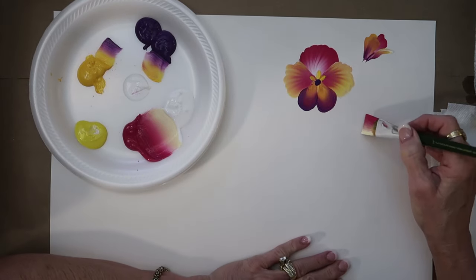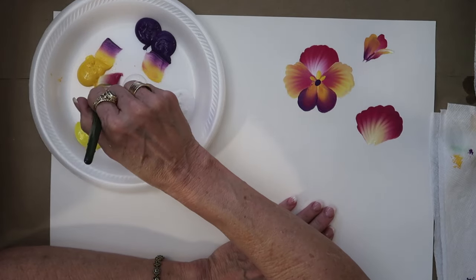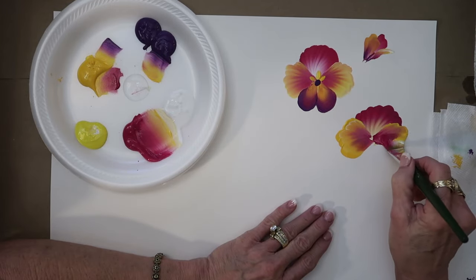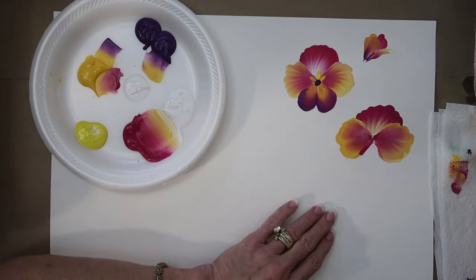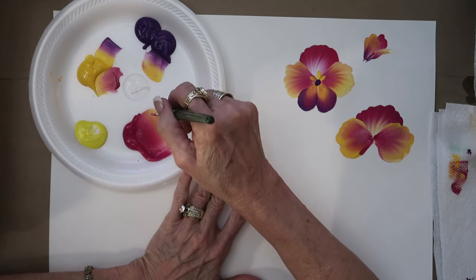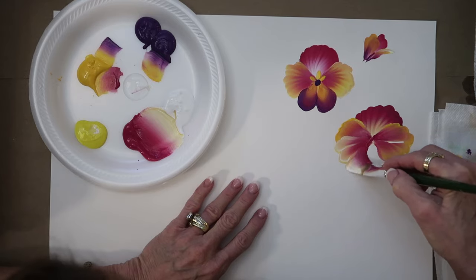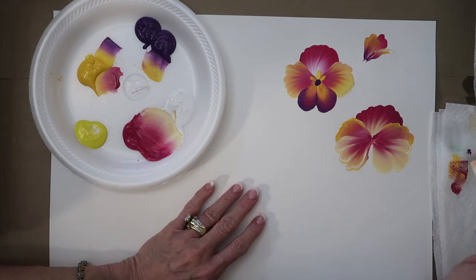For this second pansy, we're going to do the back petal, then come in and pick up bright yellow on the outside. Stroke it again, pick up more bright yellow, and come right here. Now I've got those little white streaks that aren't blended in well, so we need to come back. The first was a five-petal flower — one, two, three, four, five — this one is going to be seven petals. I can go pick up more white and go halfway on both sides.